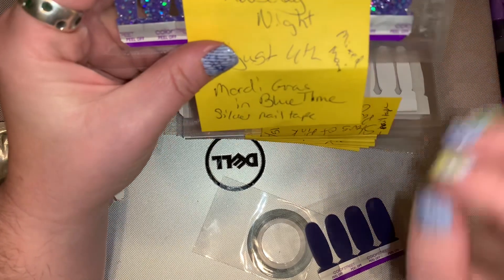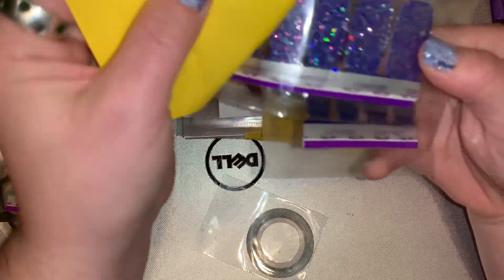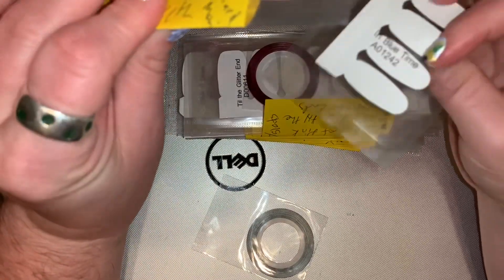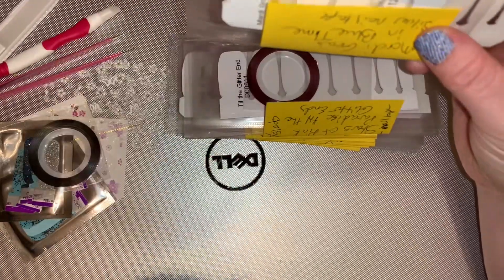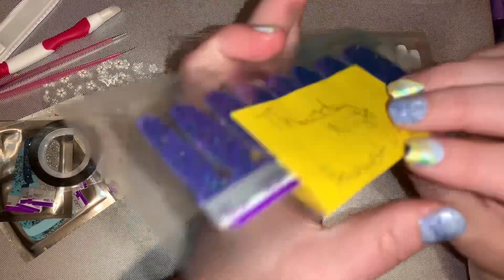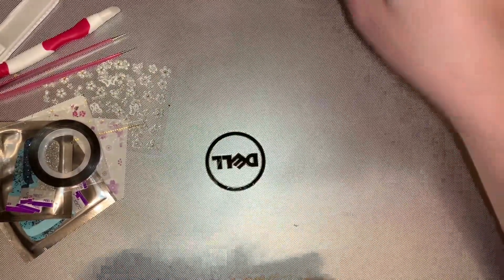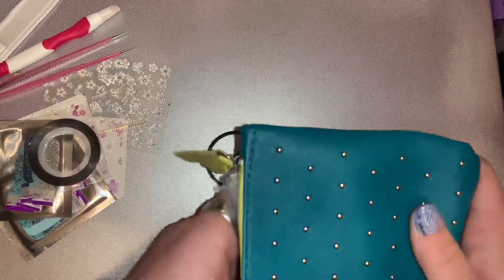Color Street brought back Mardi Gras and added an accent set for their five-year anniversary. Color Street Conference is August 1st, and I wanted to wear that anniversary set for their birthday at Conference.